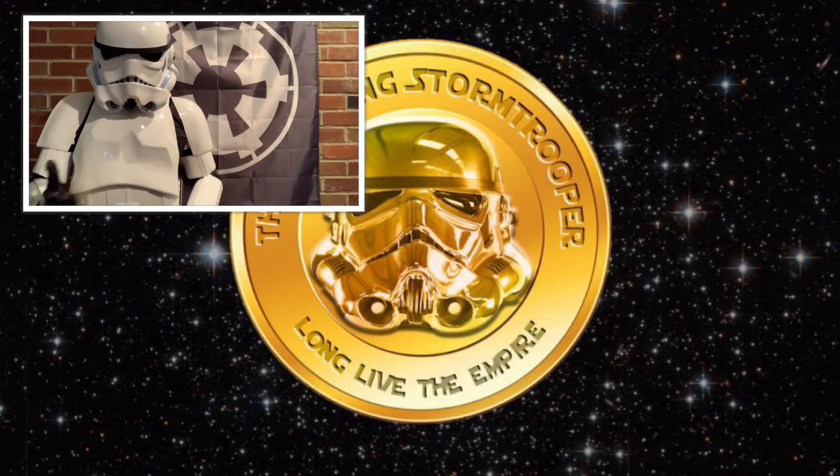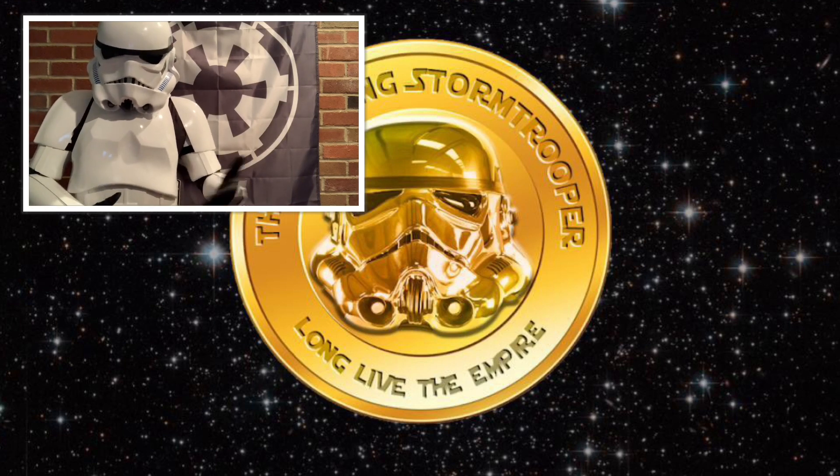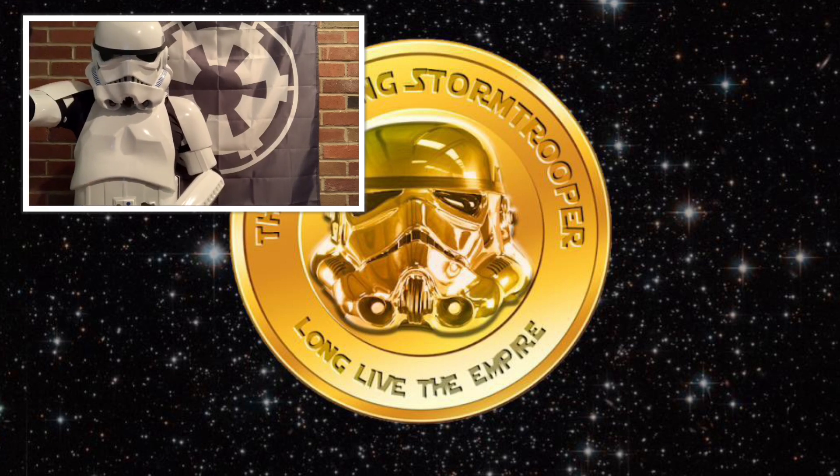Hey Star Wars stackers, if you liked what you saw, please be sure to smash that like button and subscribe. Press the bell icon so you get notified for any new content. And remember, keep stacking, keep prepping, and long live the Empire.